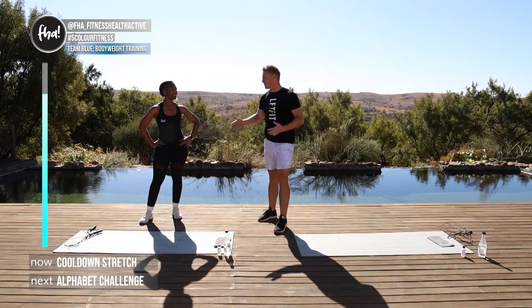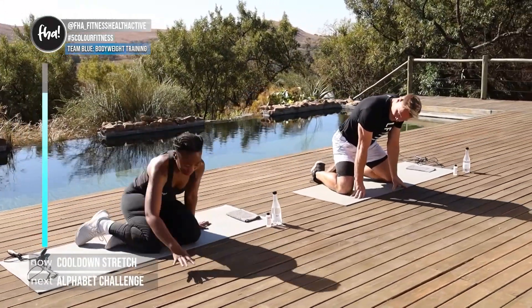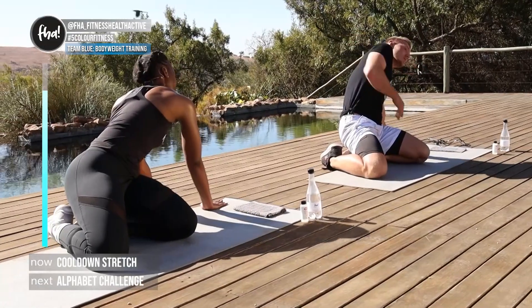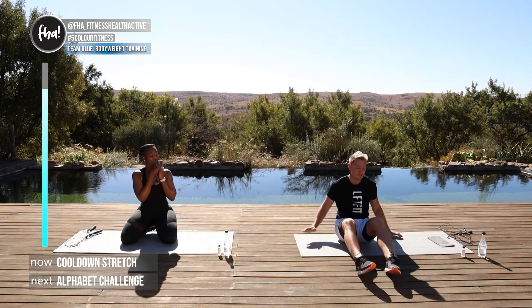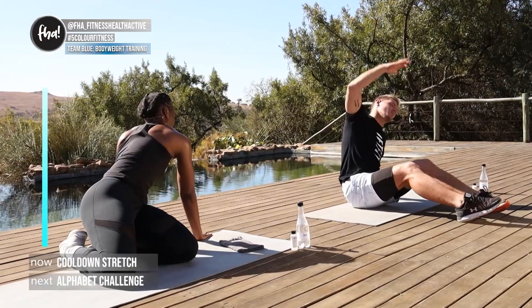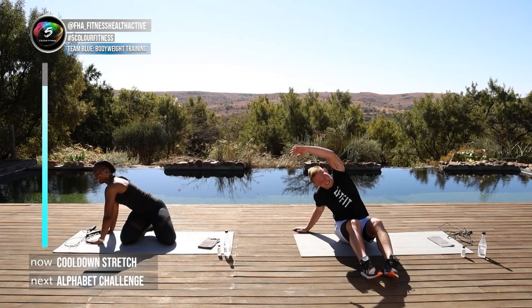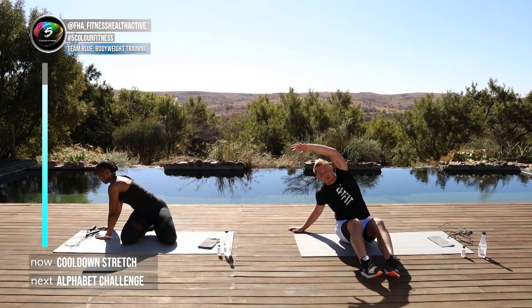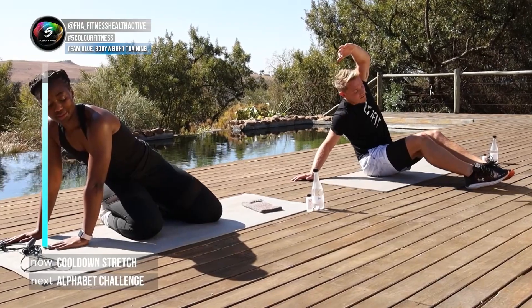Now we're going to stretch. Onto the ground, put your knees wide, feet flat at the back, sit back onto your heels, then reach around your body to the side — you'll feel the stretch over here and into your side. If you have problems with your back or knees, sit and lean over instead — we're stretching the QL. Switch to the other side. That was a high-intensity, high-plyo session because we did a lot of jumps — right now just relax.